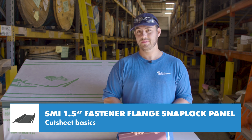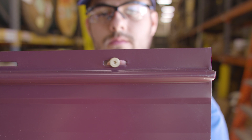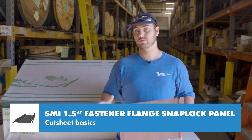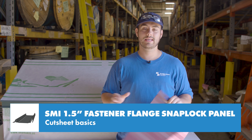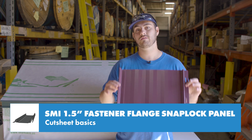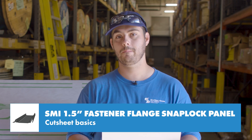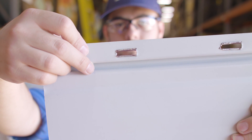An important note about this type of panel: it doesn't use clips. It uses fasteners installed directly into slots on the male leg, which pins the panel to the deck. This can be problematic because it greatly reduces the ability of the panel to expand and contract. Because of this, Sheffield Metals recommends that you only install at panel lengths of 25 feet or less. Also, as the panel expands and contracts, there's a possibility for the metal edges on the backside of the slots to wear a hole through the underlayment, so be aware of that.